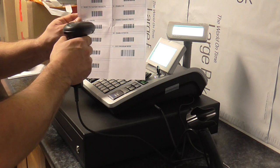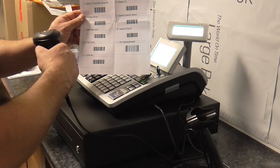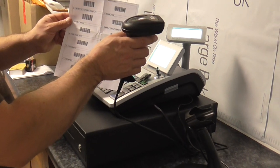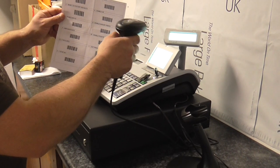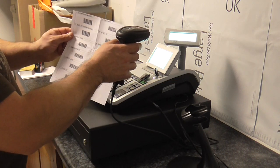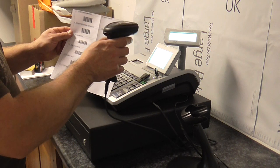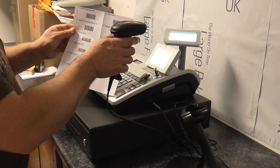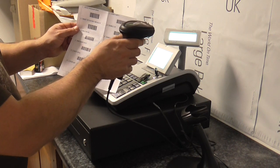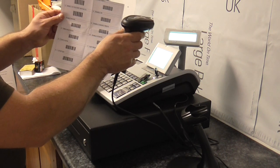Do number 2, then number 3, number 4, number 5, number 6. As you can see, I'm coming in side-on so I don't hit one by accident. Some of the more expensive scanners we sell, you really have to watch which barcodes you're doing because it'll pick up the wrong one in the wrong order, so you've got to cover the barcodes up. This one is easy if you just go side on.